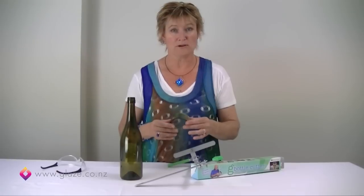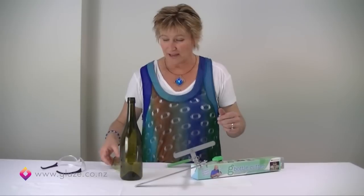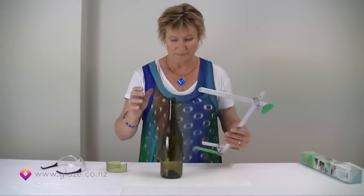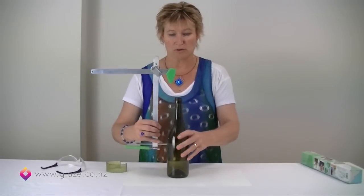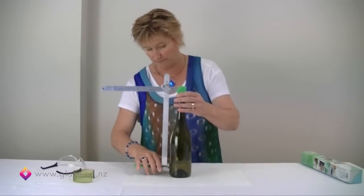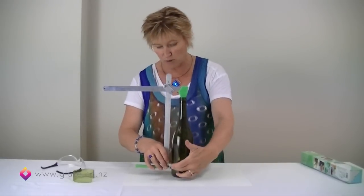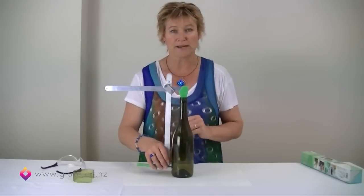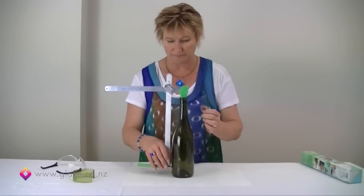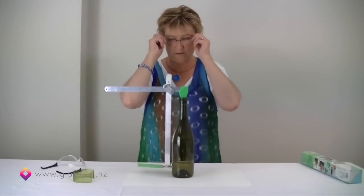Or, obviously, to make some jewellery — wine bottles do make lovely jewellery. So, we take our wine bottle and we're going to adjust our bottle cutter for our very first ring. I would suggest that we start near the bottom of the bottle, and I'll just pop my glasses on first so that I can see what I'm doing.